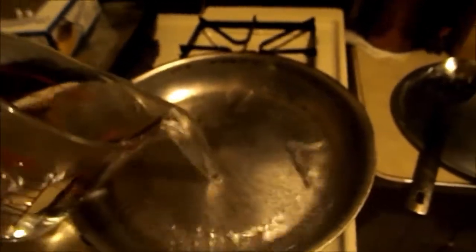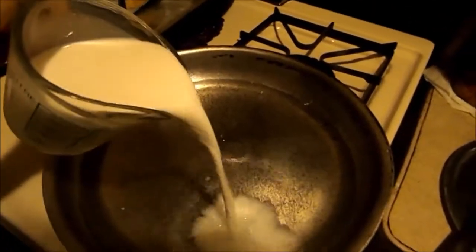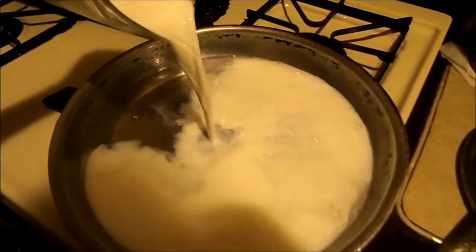Let's pour this stuff in here. There's your two cups of hot water, your one cup of milk, then we got to open this — open the box.